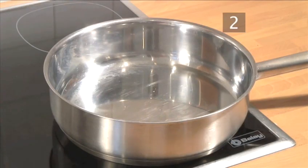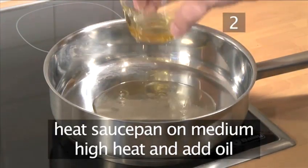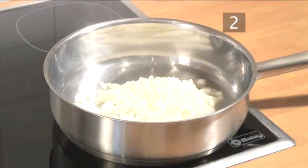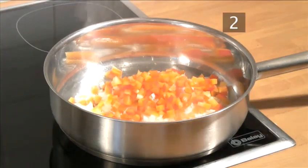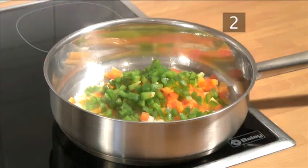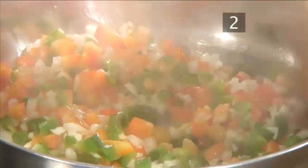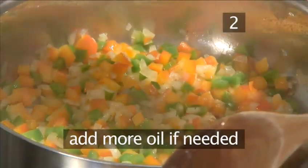Start the sauce. Begin by placing the saucepan on a medium to high heat and pour in the olive oil, followed by the onion, the red pepper, and the green pepper. Stir them in and allow them to cook for roughly five minutes until soft. Stir occasionally to stop them from burning. If necessary, add a little more oil during cooking.